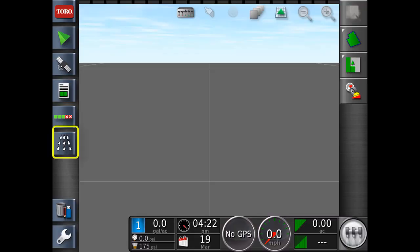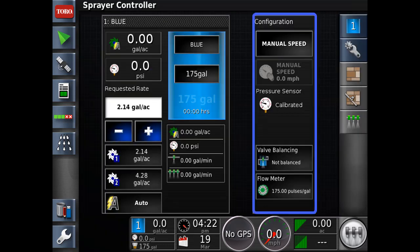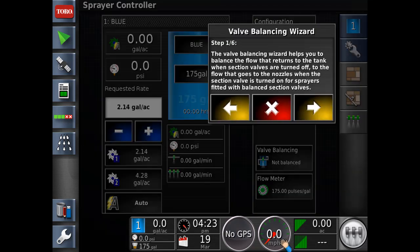To start the calibration sequence, we're going to open the spray controller up and make this big screen. Under the configuration column in the spray controller, we'll select valve balancing. This will start the calibration process. The first window is an introduction. Press next to continue.